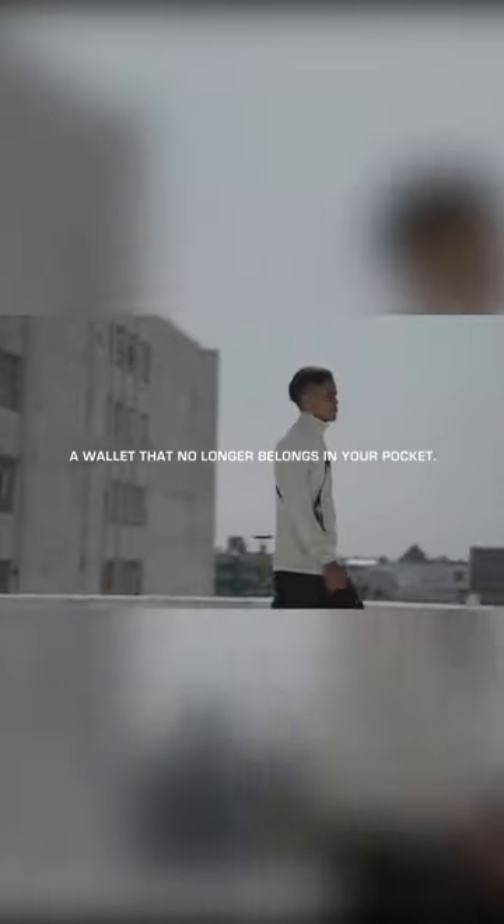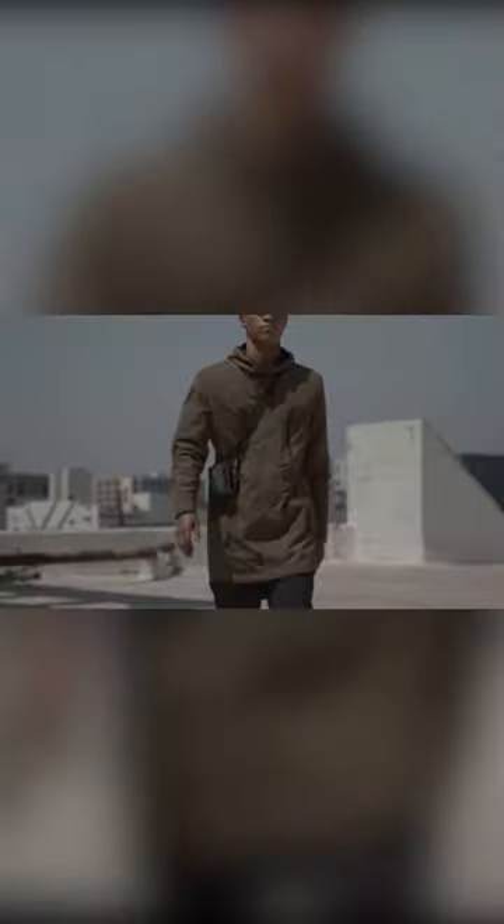If you're looking for a new and versatile way to carry your essentials, you should keep an eye out for the Annex 360. While it was designed as a wallet, the Annex 360 is a bit larger than usual, but it's also much smaller than the nearest sling bag or shoulder bag.